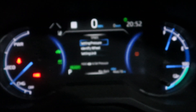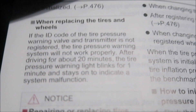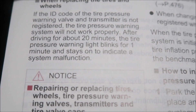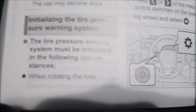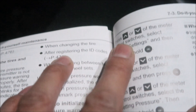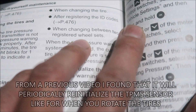I think it's this 'set tire pressure' option. When replacing tires and wheels, if the ID code and tire pressure warning valve and transmitter is not registered, the tire pressure warning system will not work properly. After driving for 20 minutes, the tire pressure warning light blinks for one minute and stays on to indicate a system malfunction. The tire pressure warning system must be initialized when rotating tires, changing tires after registering ID codes, and when changing between two registered wheel sets.